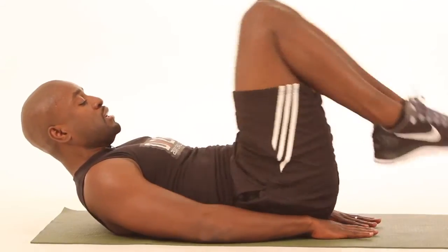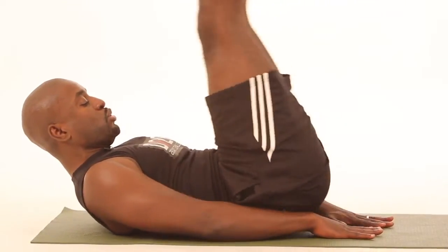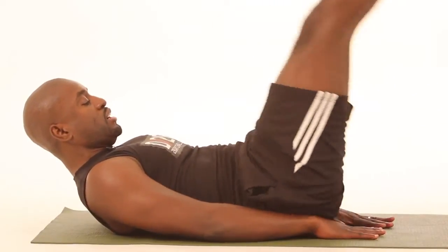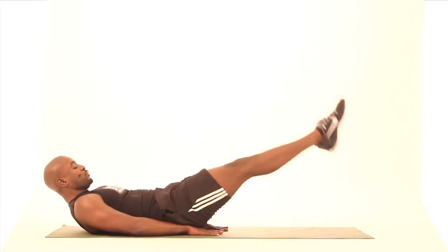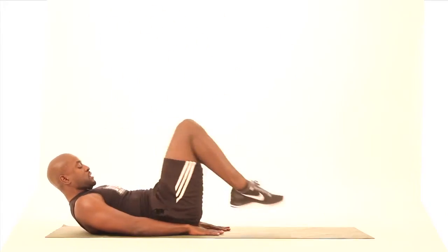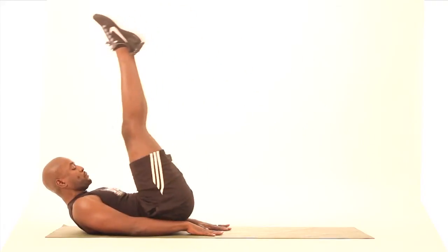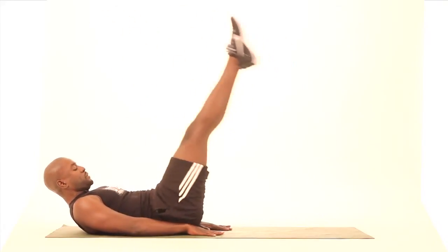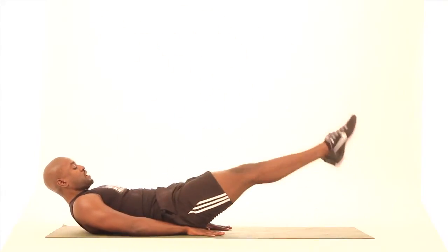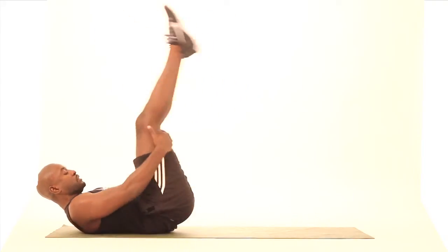Give me ten of these, let's go. One, two, three, four, five, six — always keeping your abs controlled — seven, eight, nine, and ten. Great job, guys.